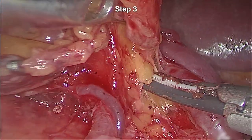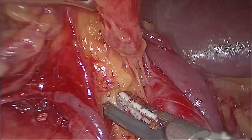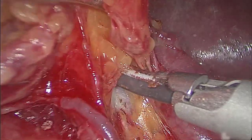Step 3. We skeletonized the superior splenic lobar arteries near the upper pole of the spleen.